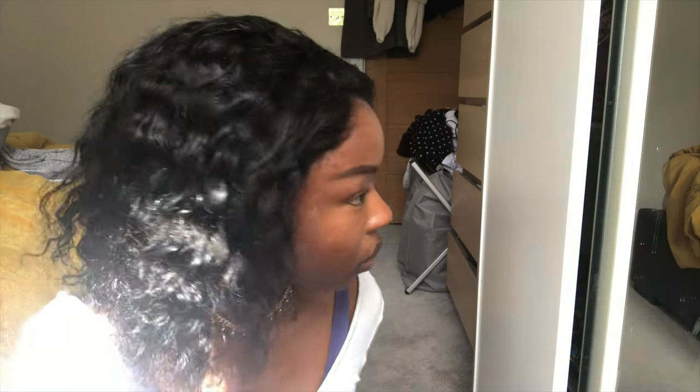This is where you can tell I'm a beginner — at this point I realized I had put the wig on the wrong way around and it was slanted, so I had to start all over again.